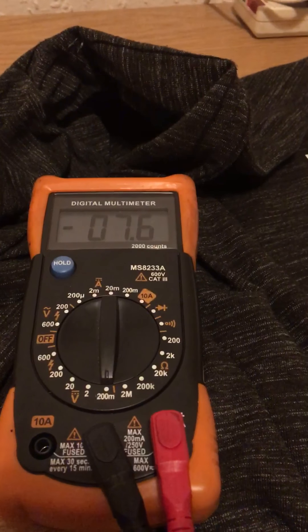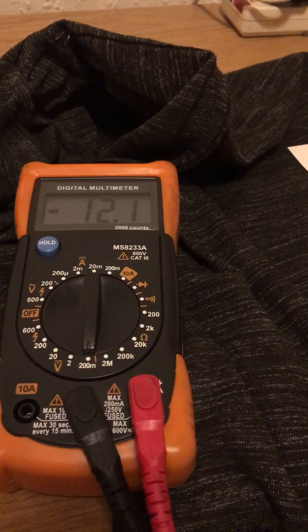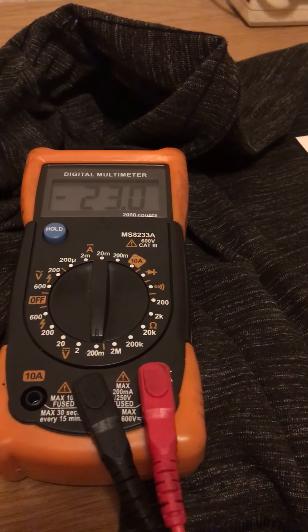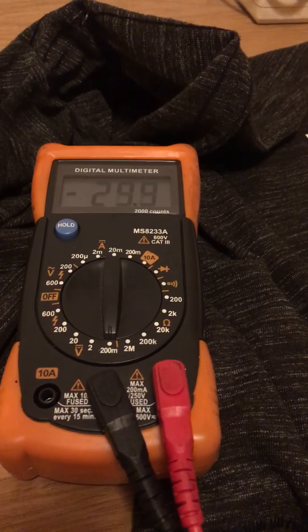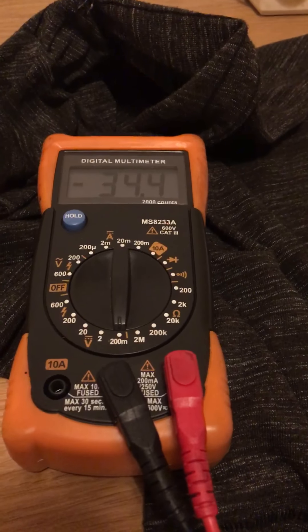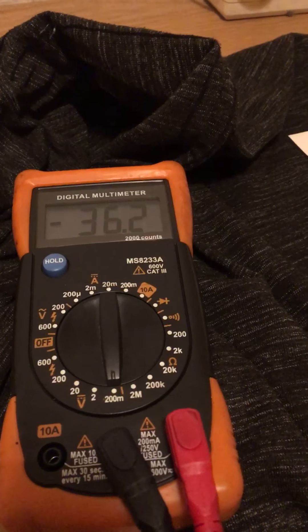At the moment the ambient reading is about 7.6 millivolts, fluttering, but as I bring the foil closer to the ionizer — that's about 6 inches from the front — this is probably made in the mid-90s, early 90s maybe. You can see, 6 inches away from the needles, we have a voltage reading; our reading is going up.